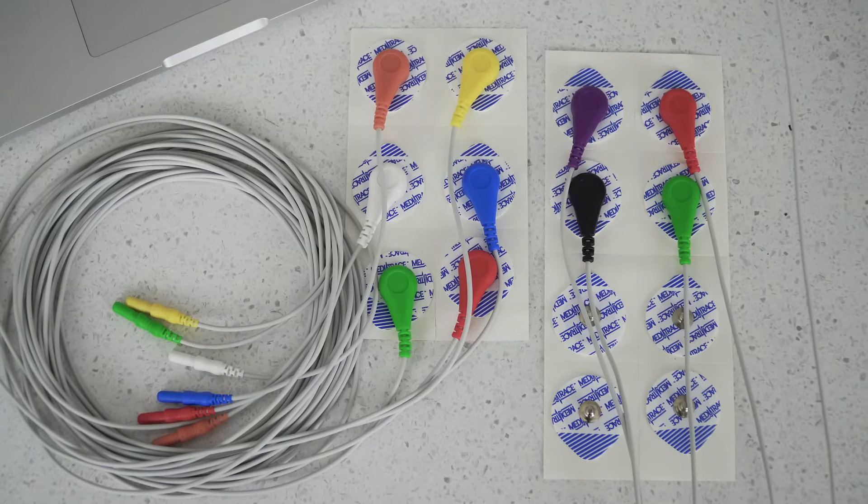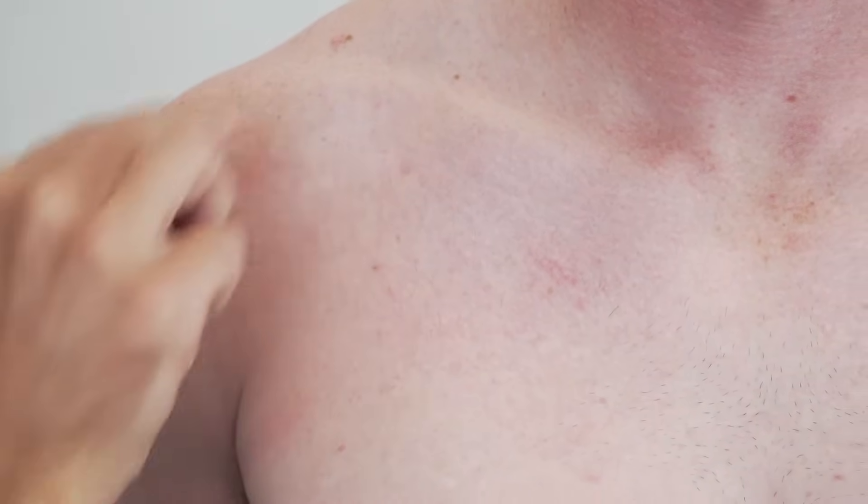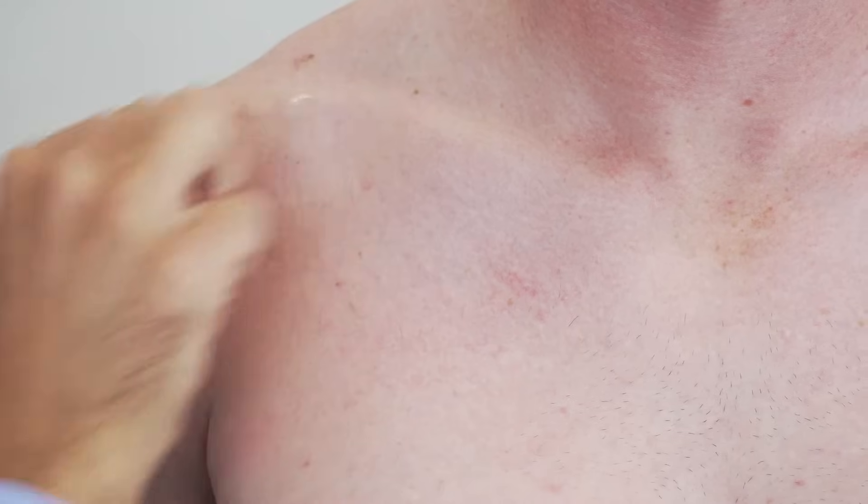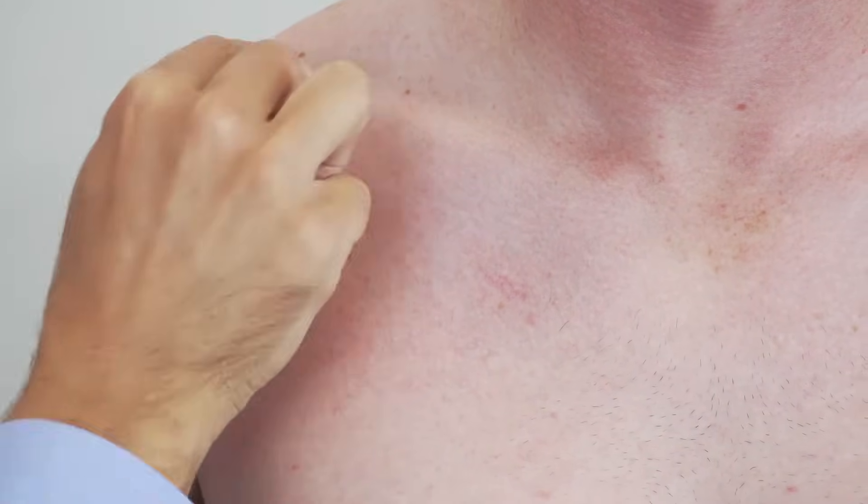Before placing the electrode, it's really important that you prep the skin. We use these skin cleansing swabs, which are actually just alcohol swabs, and we just wipe down the area really well. This is just to remove any oils which can cause drift in your signal.